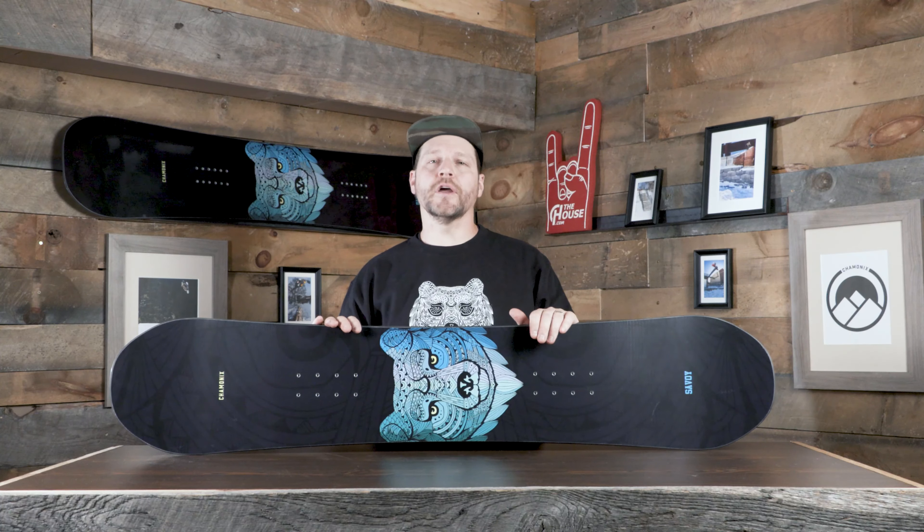Hey everybody, it's Matt from The House and this is the Savoy Youth Snowboard from Chamonix for the 21-22 season.